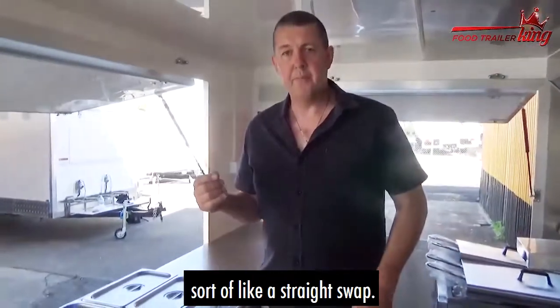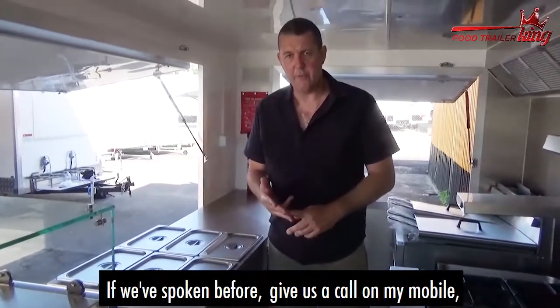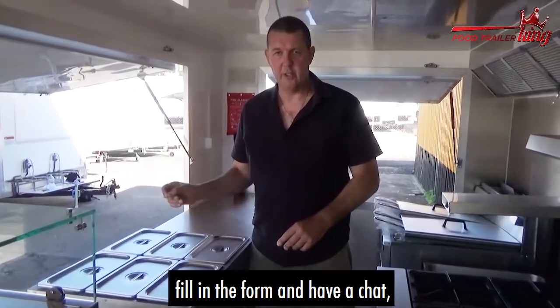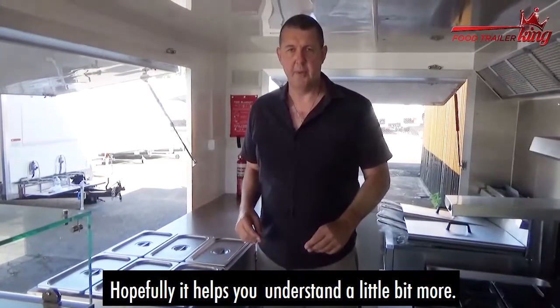If you've got any more questions about it, you can contact us — office at Food Trailer King. If we've spoken before, give us a call on my mobile, or alternatively you can go to foodtrailerking.com.au/step-three, fill in the form, have a chat, and get this sorted. Hopefully it helps you understand a little bit more.